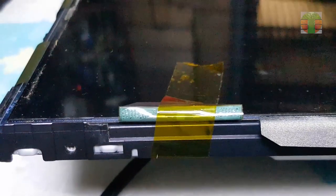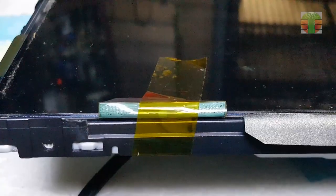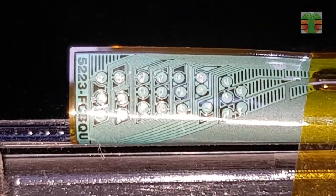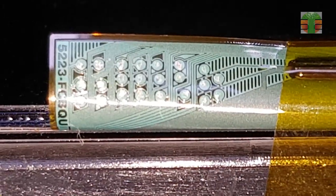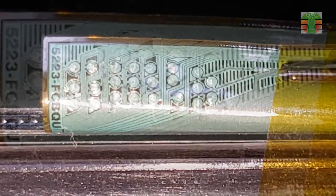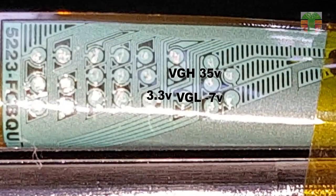There is no data reference found over the internet for this model. What I'm going to do is measure the voltages at those test points. You need to scratch the surface coating to expose the copper so that you can measure the voltages. These are the voltages that I have measured.